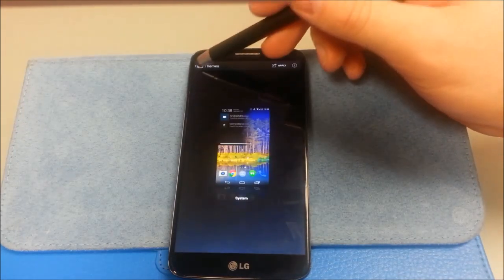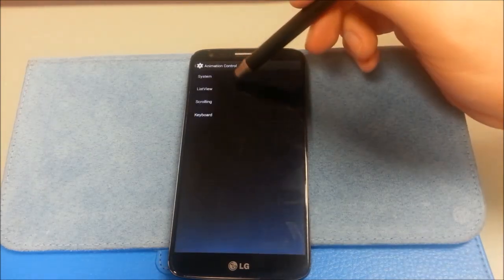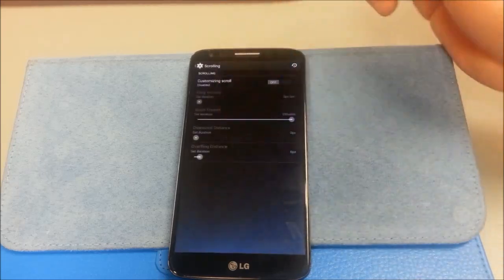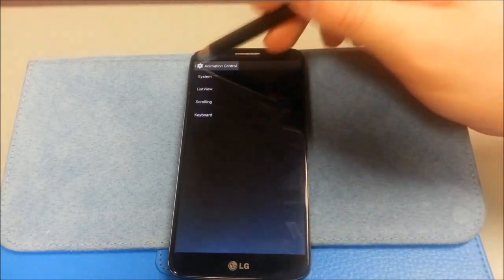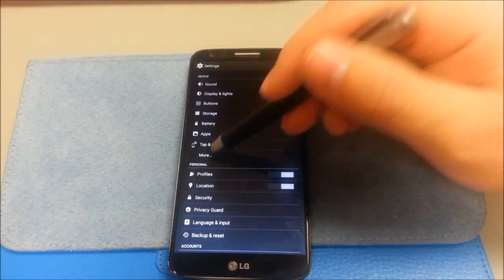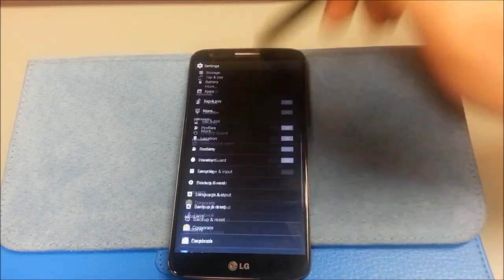Themes — it does support themes, I haven't loaded any on here. Animation control is nice — they include this so you can customize your animations and scrolling speed, etc. A lot of people complain about scrolling in some ROMs. Color calibration — I didn't get a chance to really experiment with that too much.